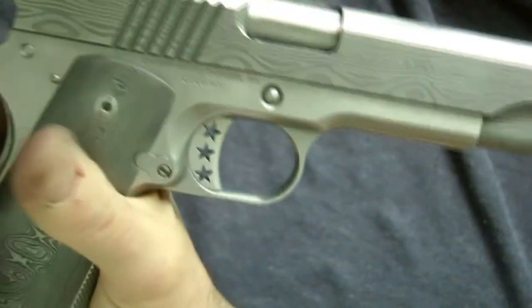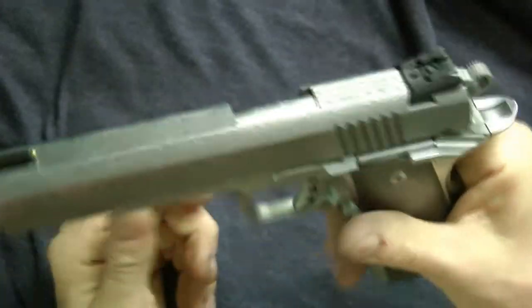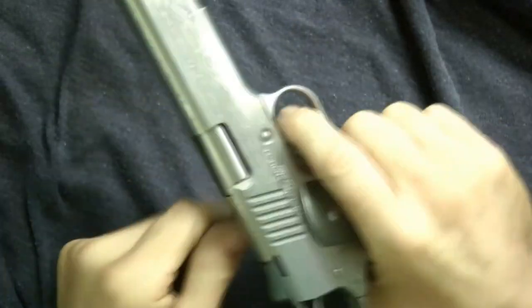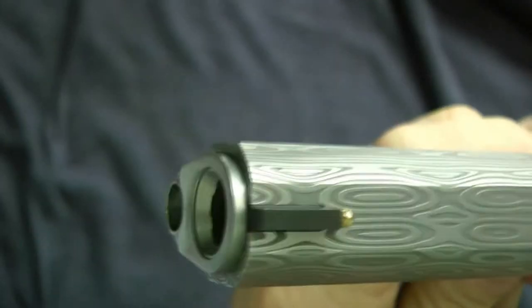I want to know your opinion — does it look better a little lighter? Before, the whole gun was just matte, a duller matte. I think the gun looks a lot better now. I'll try to give you a close-up so you can see how it looks.